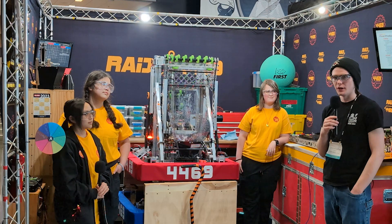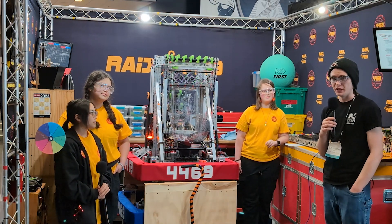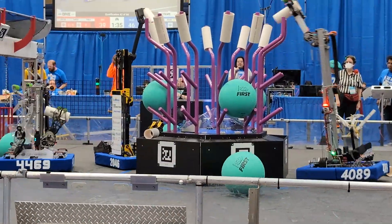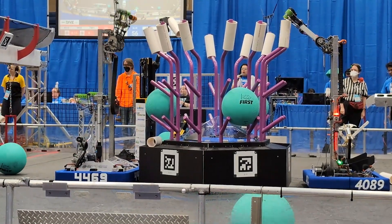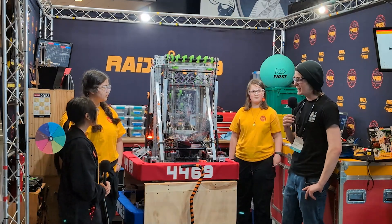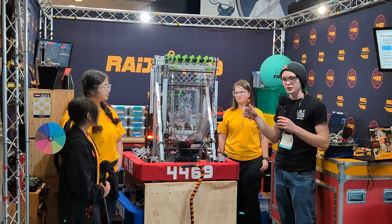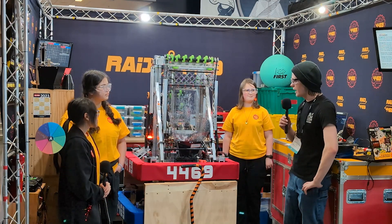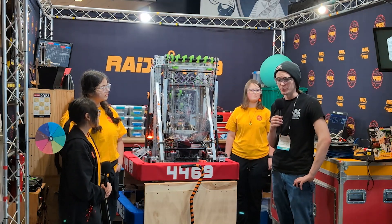Hey, this is Kelly with Fun Robotics Network. I'm here at Glacier Peak District Event, and this is Team 4469 Raid. We're going to be talking about their ground intake straight into their funnel, the kinds of iterations they did on it, and how their manipulator works with being able to score both algae and coral at the same time, and then some of the code behind it. All that and more on Behind the Bumpers.